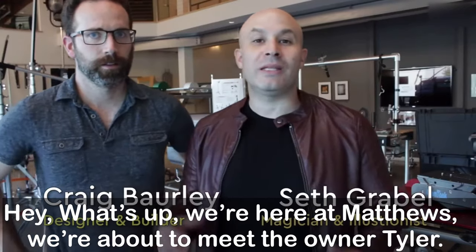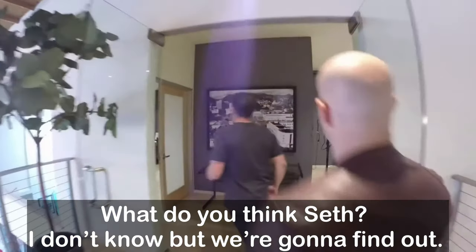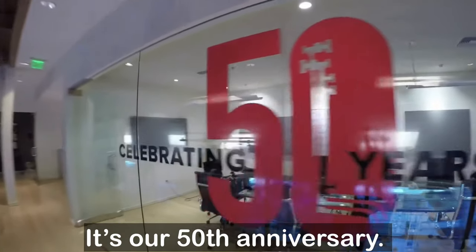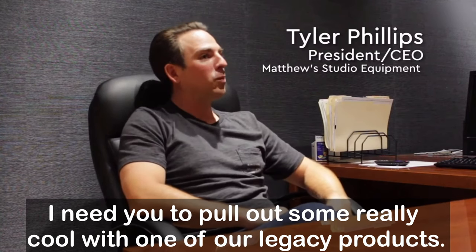Hey, what's up! We're here at Matthews and we're about to meet the owner Tyler. I don't know what he's got for us but we're gonna find out. It's their 50th anniversary and he needs us to pull out something really cool with one of their legacy products.